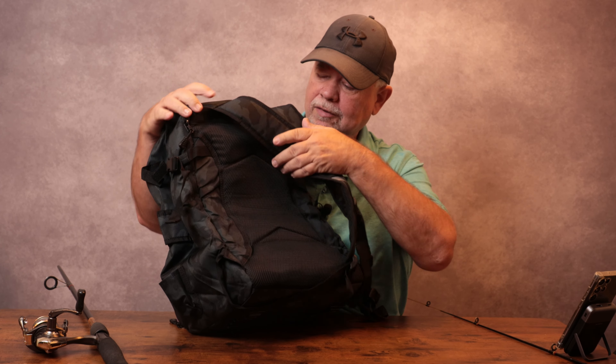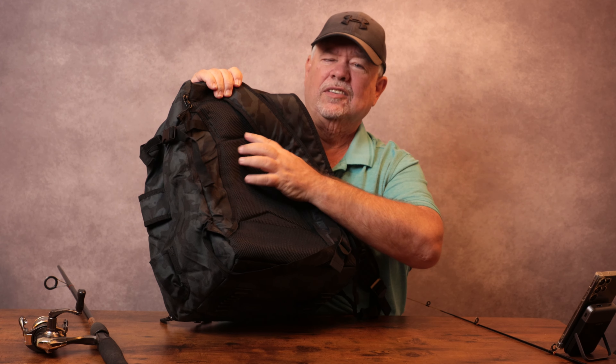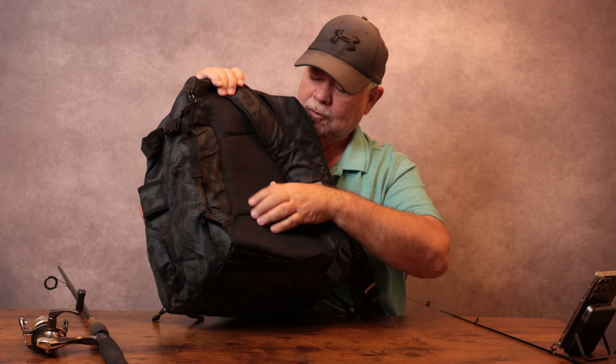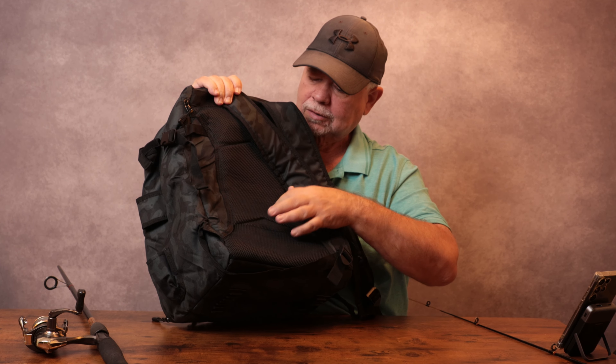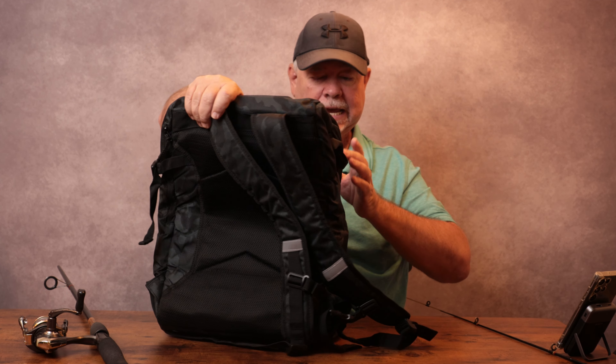I just noticed the backing right here — this is to help prevent you from sweating so much. It's kind of an absorbent padding right here. That'll be good, especially in the heat of the summer.